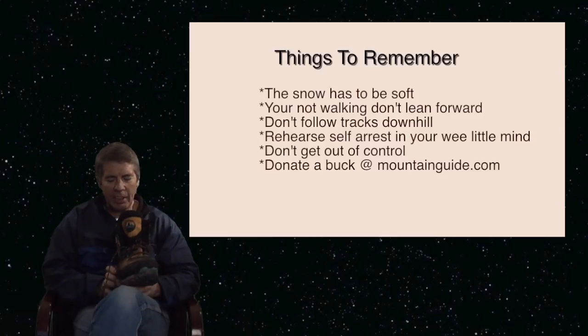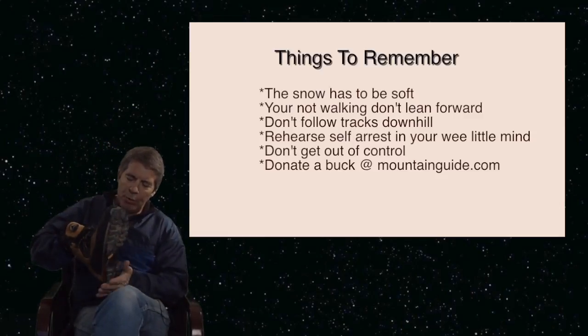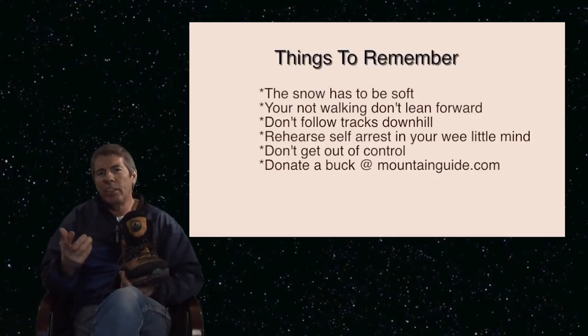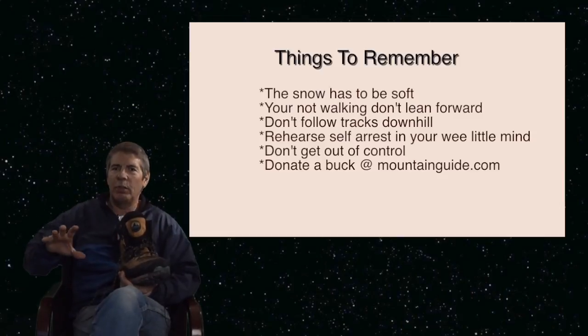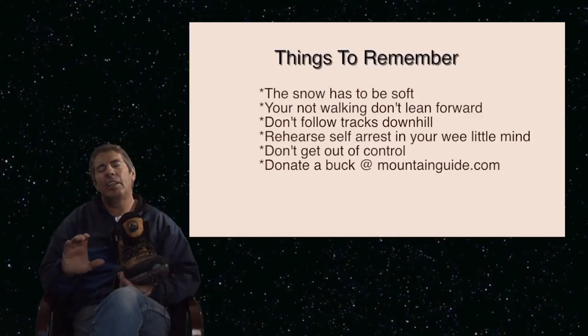Plunge stepping is exactly that — you're just driving the heel of your boot into the snow and you're creating a platform. You can tell when the snow is soft enough because when you push it in, the snow has give to it. It's like a soft cushion and your heel drives in, and then you've got a platform for your foot to stand on.